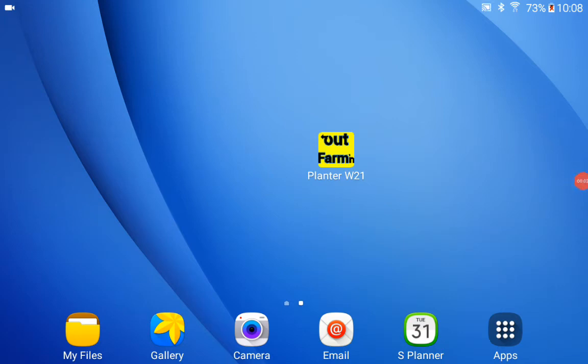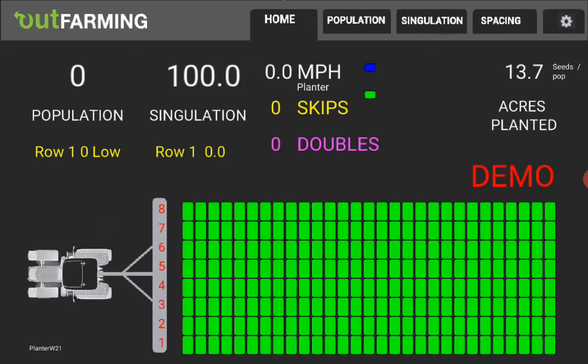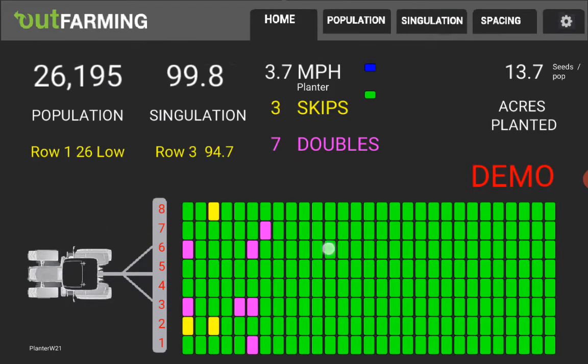Hi, this is Jim Poyser from outfarming.com. I wanted to show some more detail of the planter monitor that I will be using for 2021. I'm going to start it up here — in a previous video I described the main graphics screen showing skips and doubles and some of the other features. I just want to show a few more things about this.